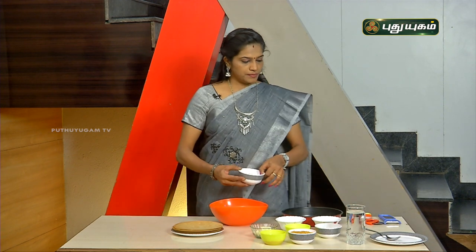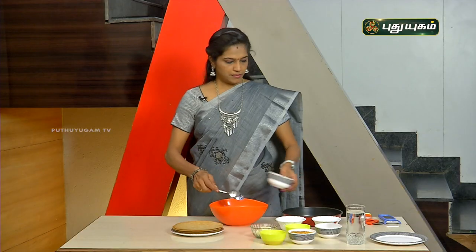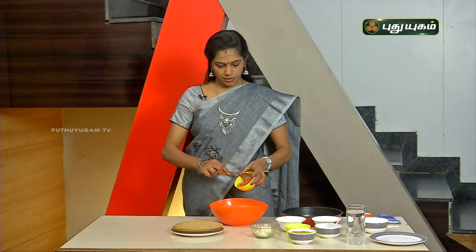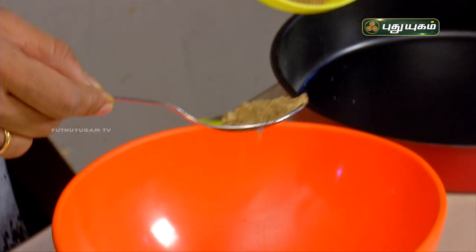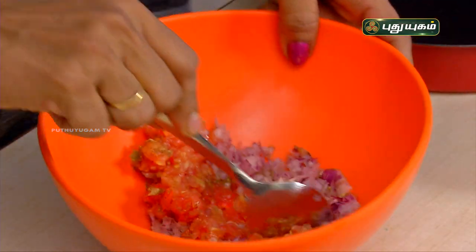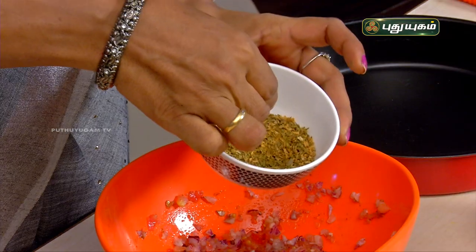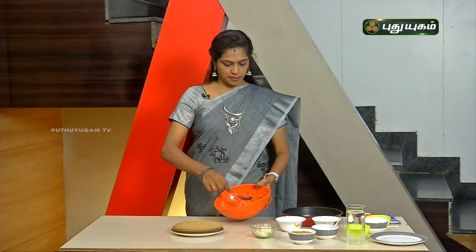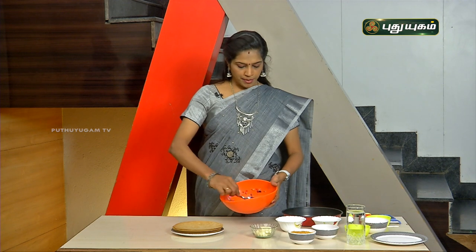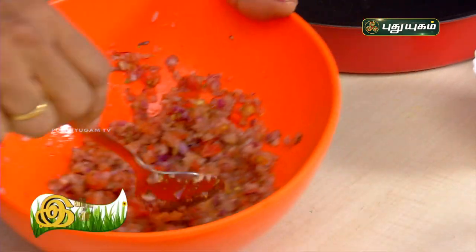First, cut the onion and transfer it into a bowl. Add tomatoes — cut the tomato and add chat masala. You can add pizza syrup and Italian seasoning. Mix it all together. Add beetroot, carrot, and olive oil, and mix all the ingredients together.